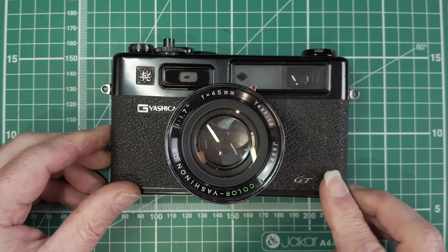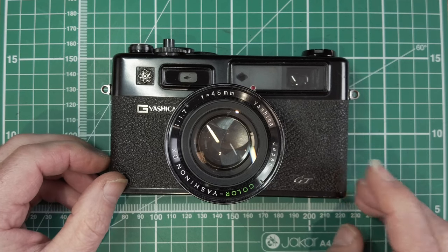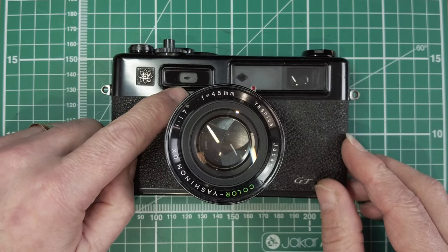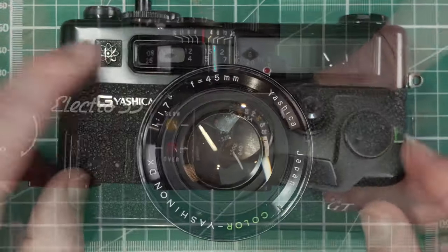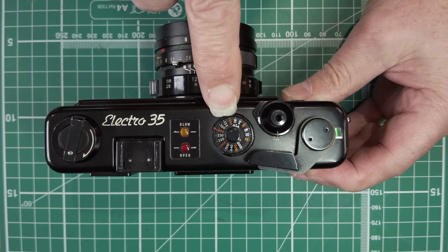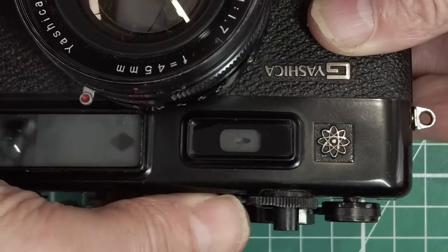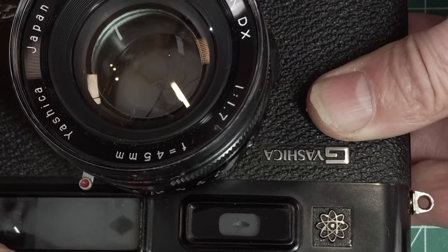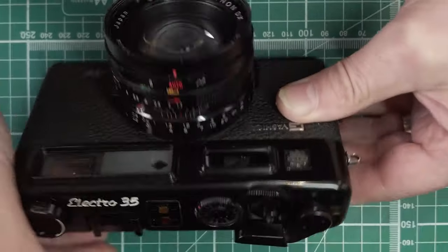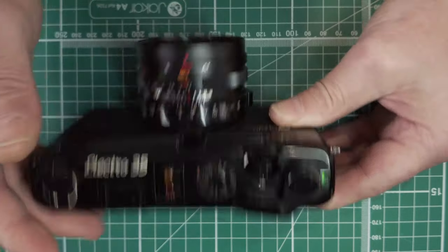The GT, GTN, GTS, and the Electra 35 all have a light meter CDS cell here. On the top you have the ISO selector, and all that does — if you look at this little window — is change the size of the opening. So basically it's an aperture control; it's controlling the aperture to that cell, and whatever you set on here will be the size of that hole.